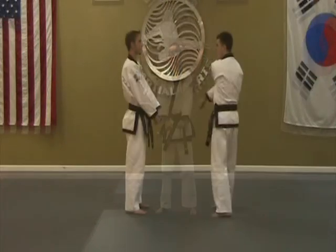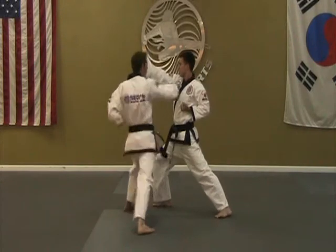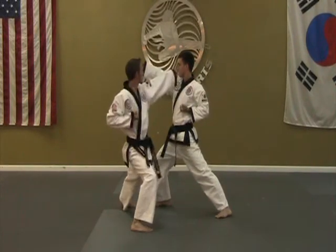Attack position. Ki-ya! One. Ki-ya! Two. Three. Ki-ya!